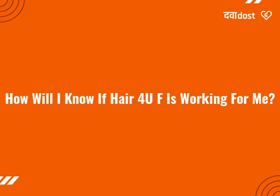How will I know if Hair 4U F is working for me? You will notice that your hair loss will gradually decrease. Also, you will be able to notice new hair growth that is soft and lighter in color than the rest of your hair. Over time, this new hair will blend in with the rest of your hair.